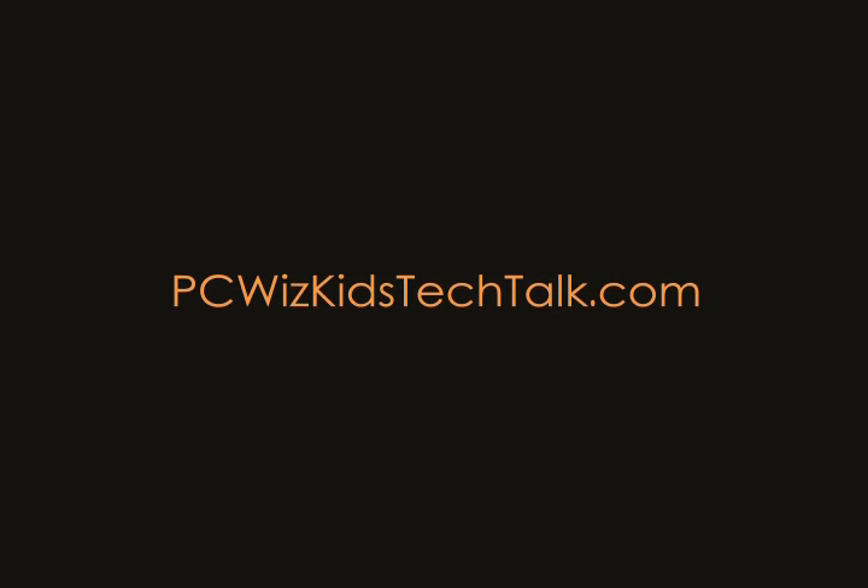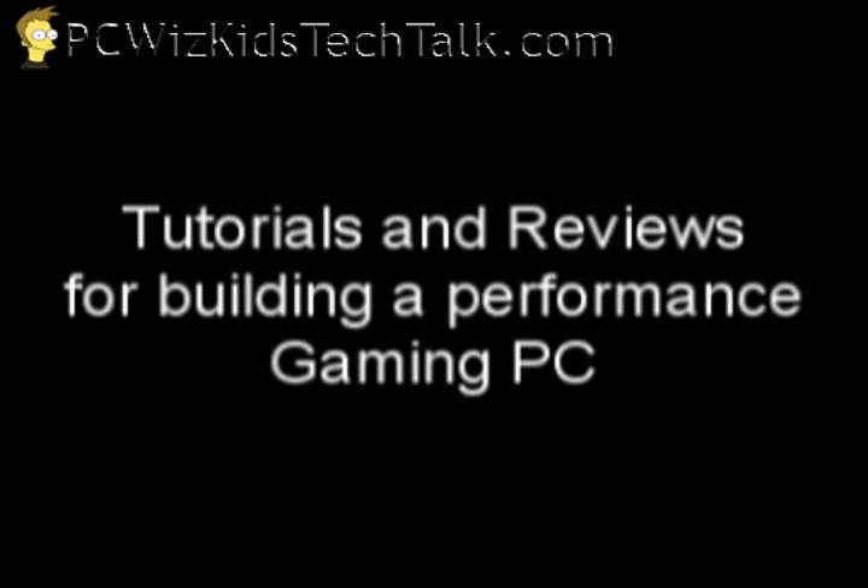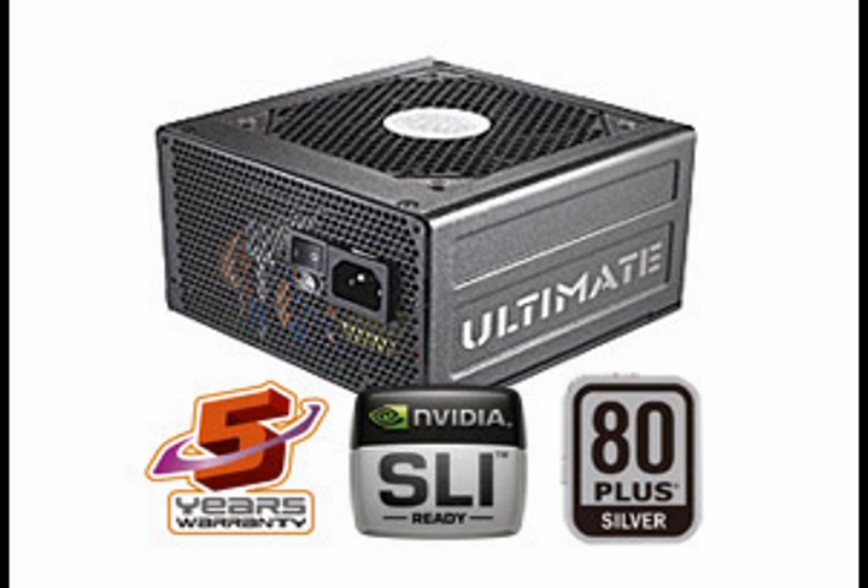Welcome to PCWidsKids Tech Talk. Today I wanted to review the Cooler Master UPC Series Power Supply — that's the heartbeat of your computer. It's part of my reviews for building a performance gaming PC, so we'll start off here with the Ultimate Series.